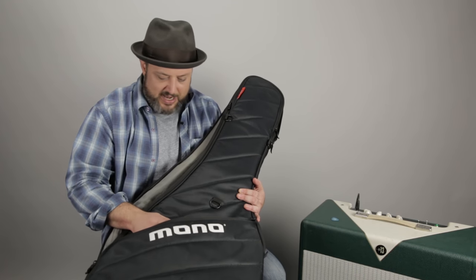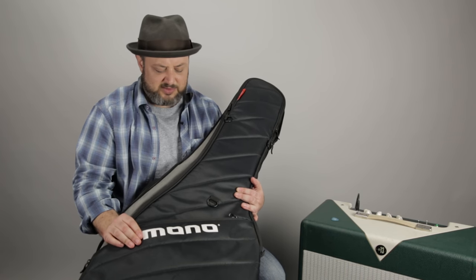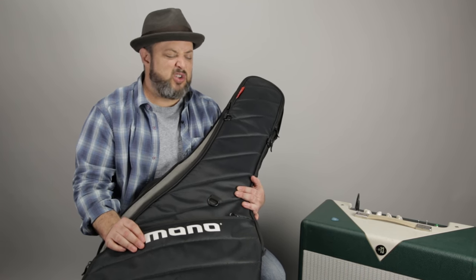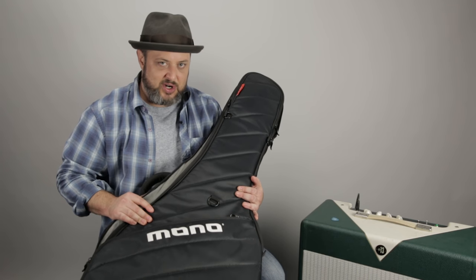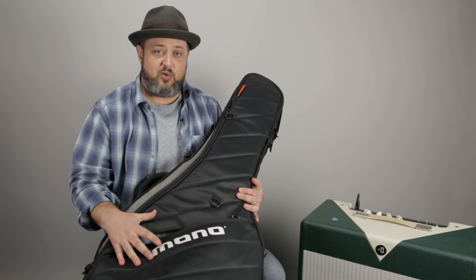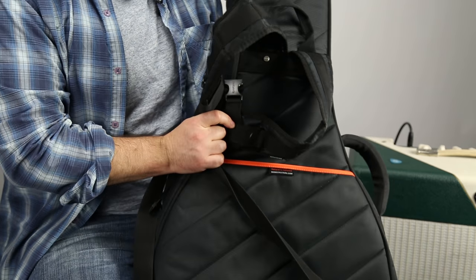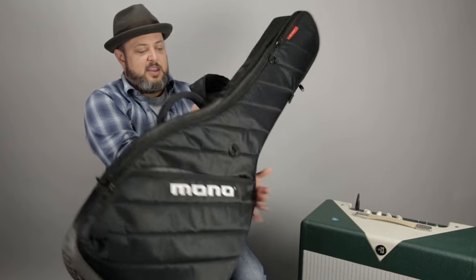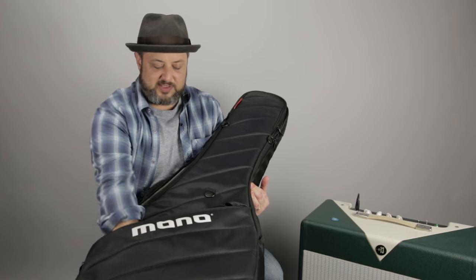The last time I was traveling with this, a lady got a little grumpy that it was taking up a lot of storage, but I smoothed it out. It's a great case — super sturdy and great for mobility because you can carry it like a backpack and carry lots of cool stuff.